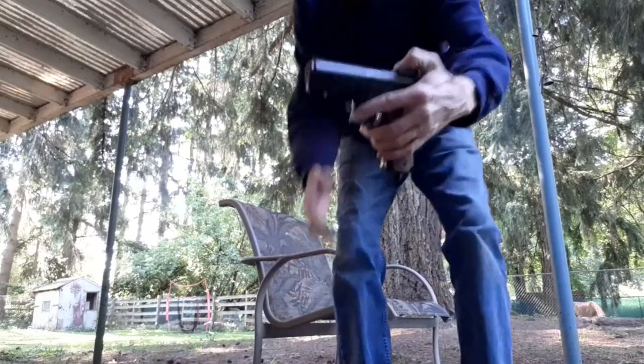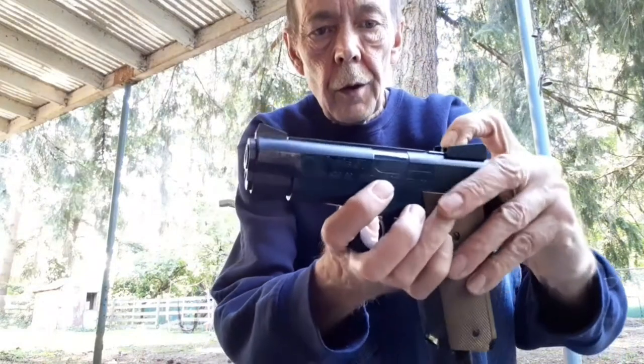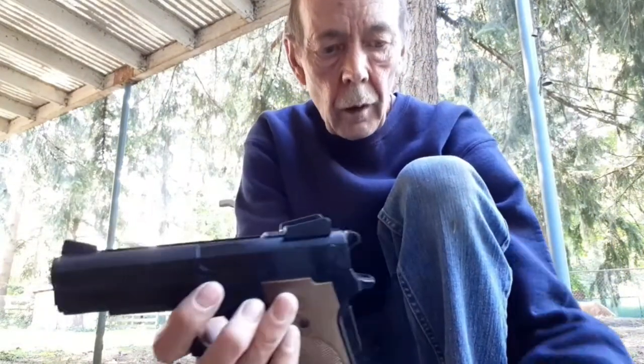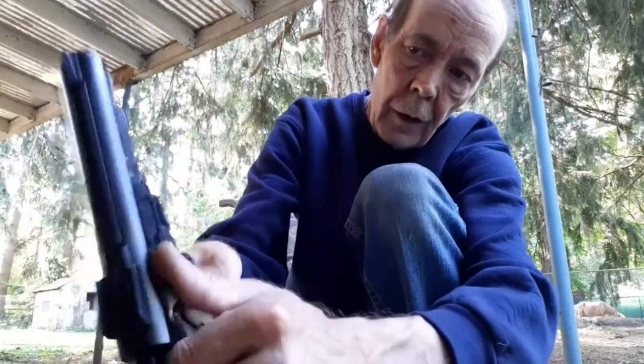I do want to show you how it works. Push that little button right here and that clip pops out. Little magazine — these hold 15 rounds each. Just pop it in, it's ready to go. Safety is off.